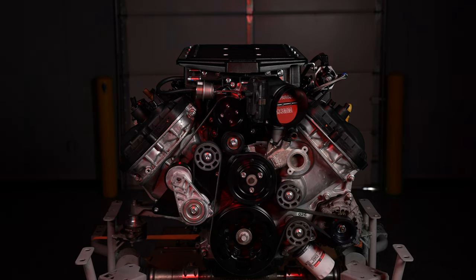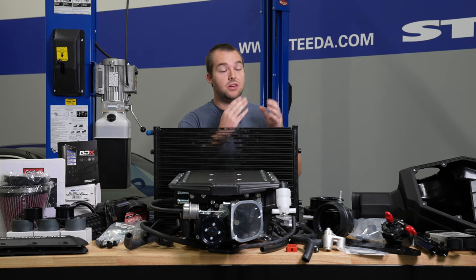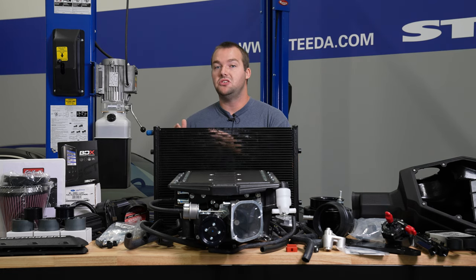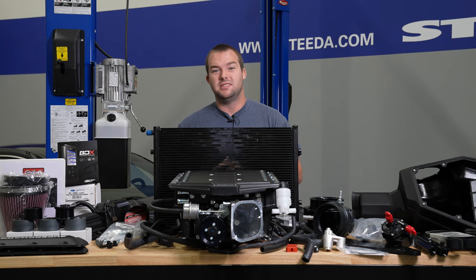Now if you were to go with the Edelbrock Stage 1 kit for your 2018 Plus Mustang GT, you can expect 623 horsepower and 510 foot-pounds of torque if you use their Edelbrock calibration. And if you go with that Edelbrock calibration, whether you're Stage 1 or Stage 2, you're going to have their 3-year, 36,000-mile limited powertrain warranty, as well as that 50-state CARB approval, which is kind of a big deal if you're adding an Edelbrock Supercharger with all this power to your Mustang.